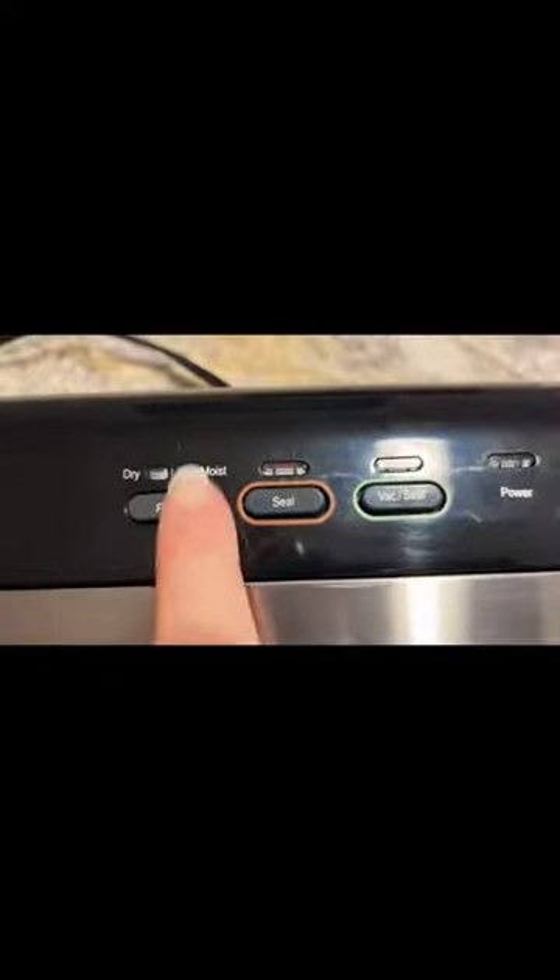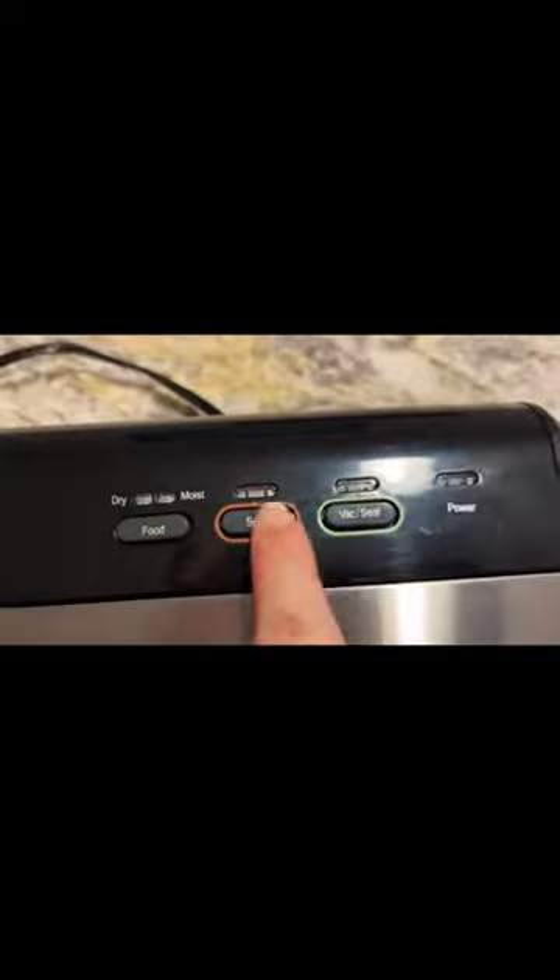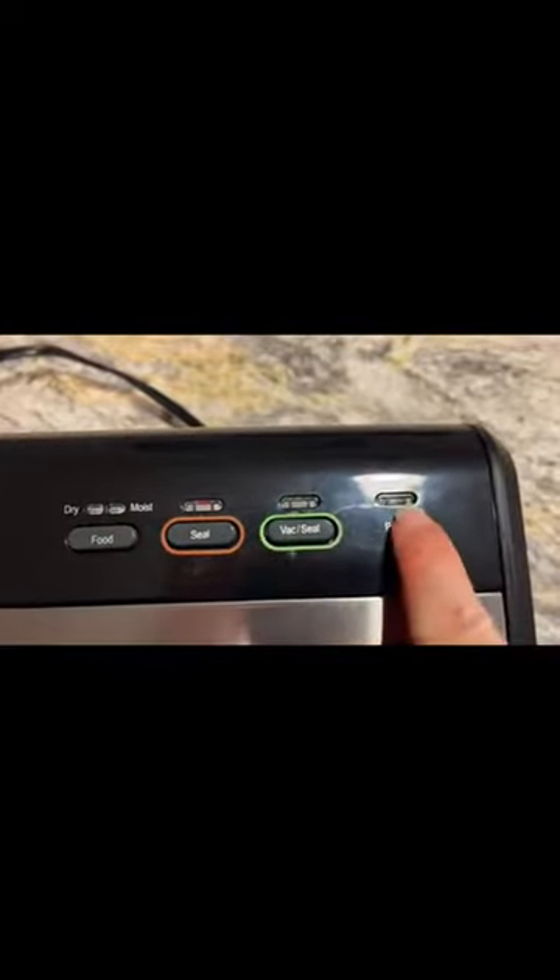As you can see here at the top, we have three buttons. They are for the type of food selection, the seal button, and the vacuum seal button, as well as the power indicator. This power indicator will not turn on until you have turned this knob to operate. As you can see, the power indicator came on, and we can now select whether we are doing a dry food or a moist food.